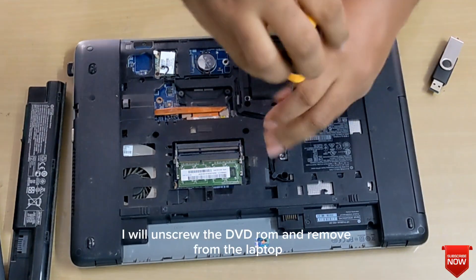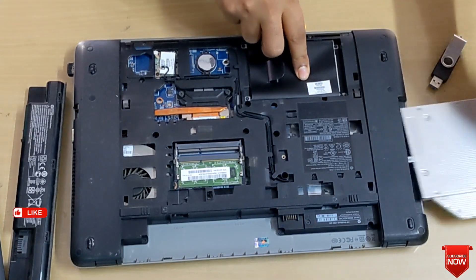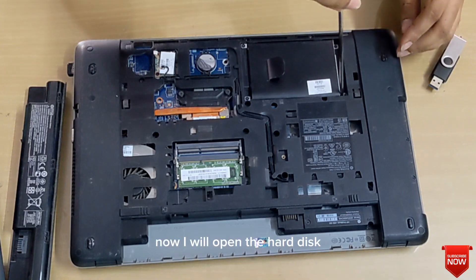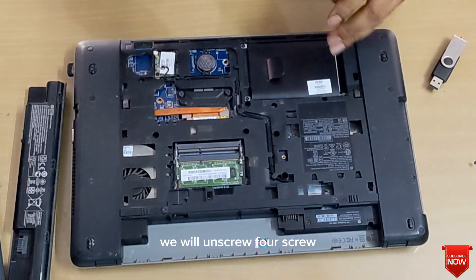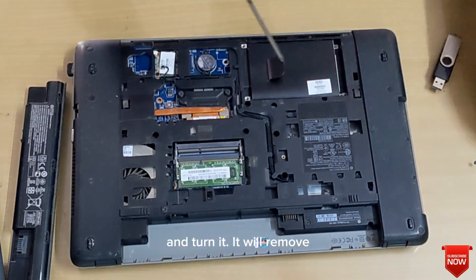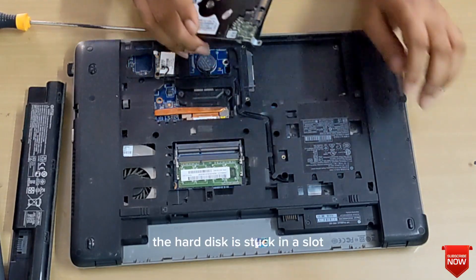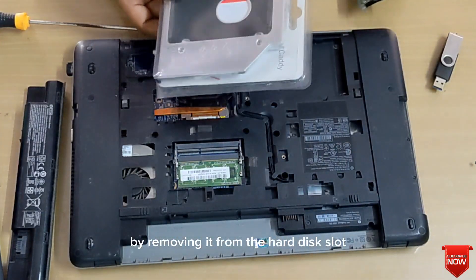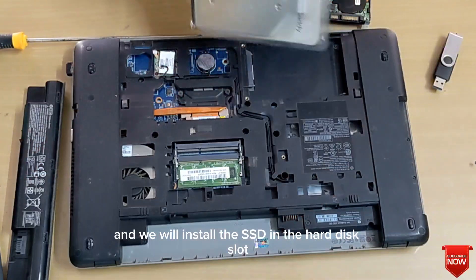Now I will unscrew the DVD ROM and remove it from the laptop. Now I will open the hard disk. We will unscrew four screws and turn it — it will remove. The hard disk is stuck in a slot. We will install the hard disk in the caddy by removing it from the hard disk slot, and we will install the SSD in the hard disk slot.